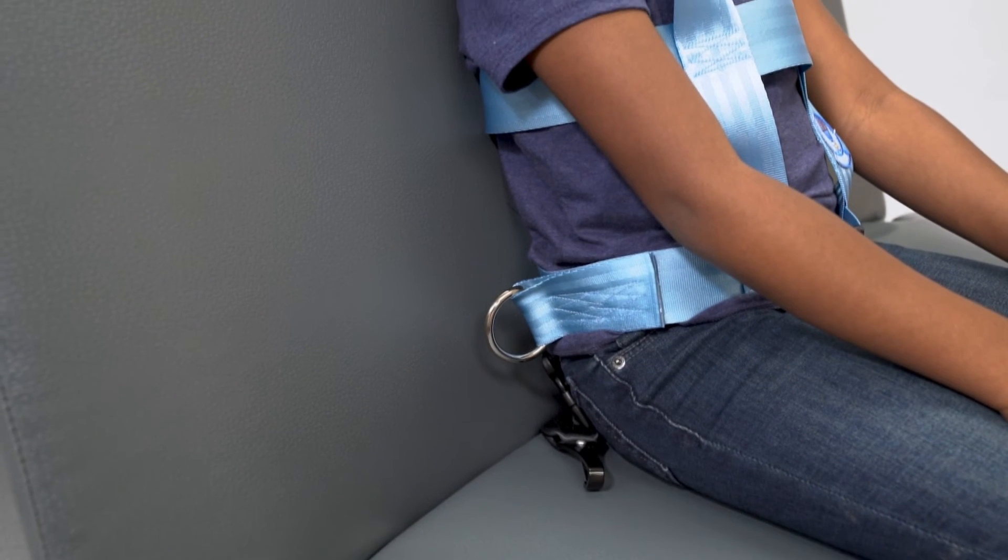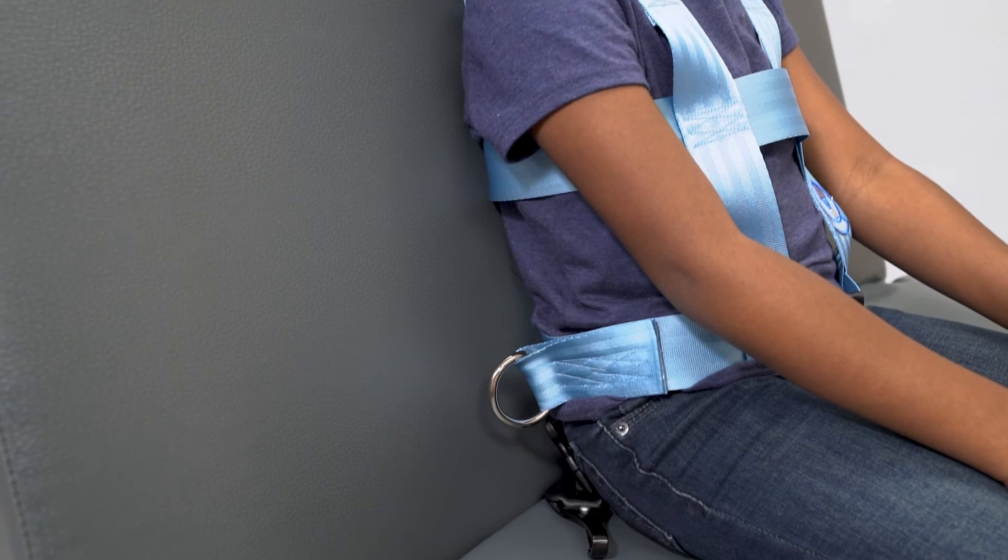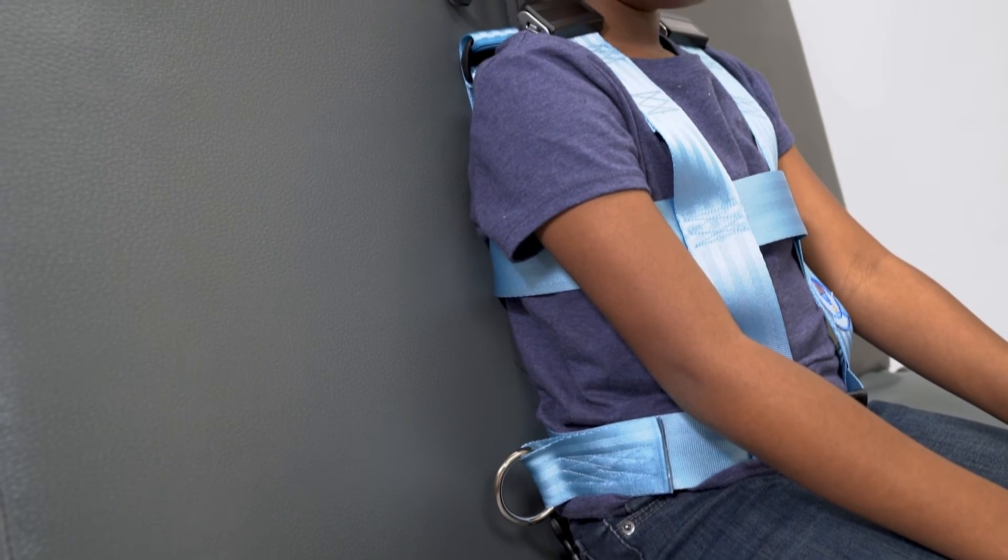Step 8: Properly seat passenger. Hips low against the back of the seat and shoulders flush to the seat.